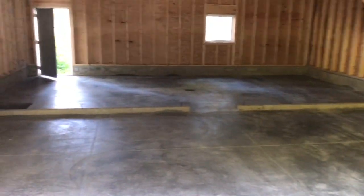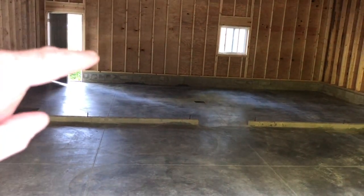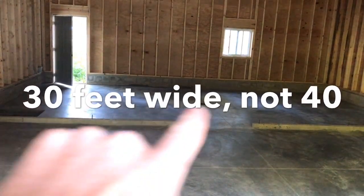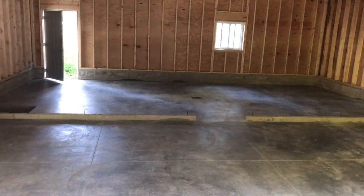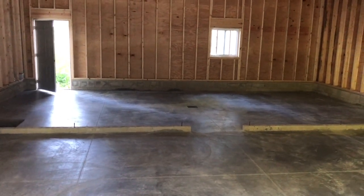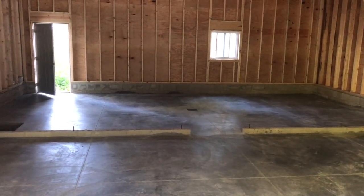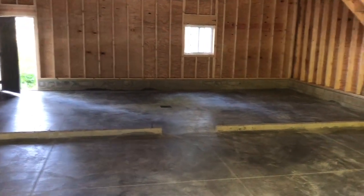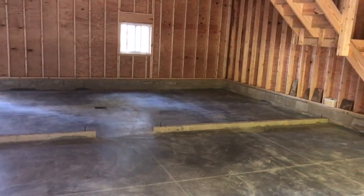That back section, which would be approximately 15 feet deep and 40 feet wide, will be the kitchen. That's where I'll be able to do my honey, my maple, any of my cooking and food preservation stuff that I like to do. Right now I'm doing it all in our home kitchen, which is just not big enough.